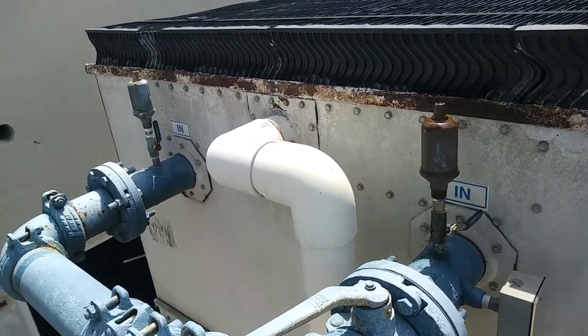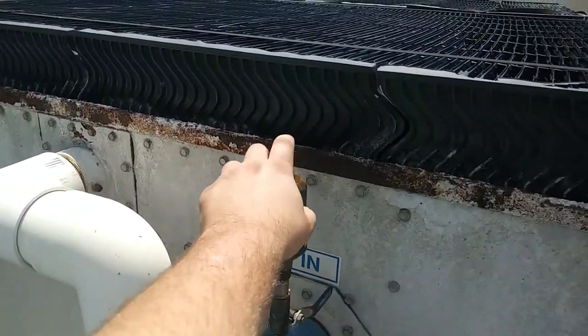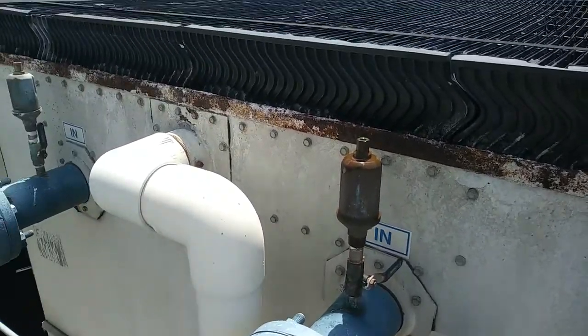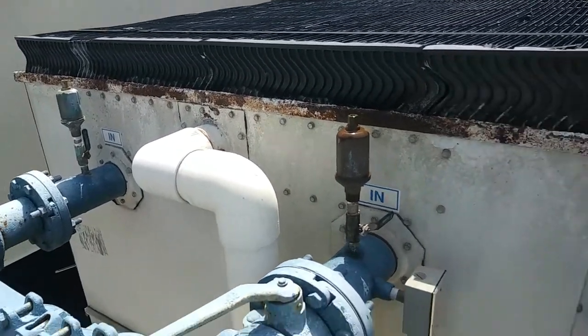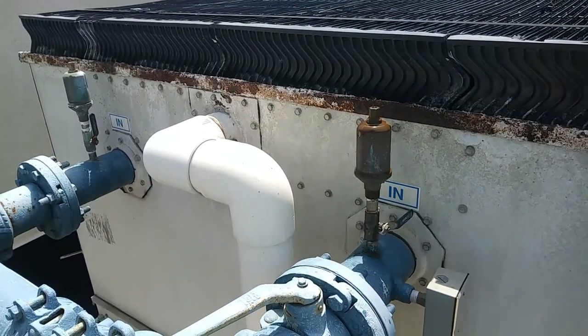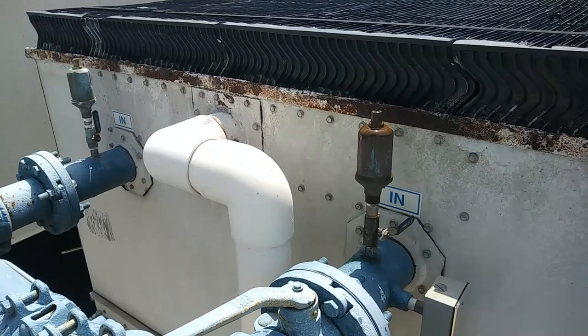I'm going to be replacing these air bleeders today. That's one that's obviously clogged up or something. I'm going to take that off and I'll be replacing some more serviceable air bleeders. These are the kind of just the standard issue ones.